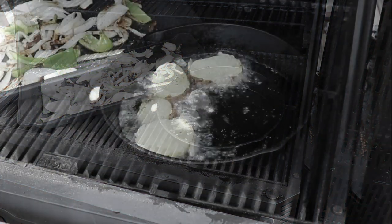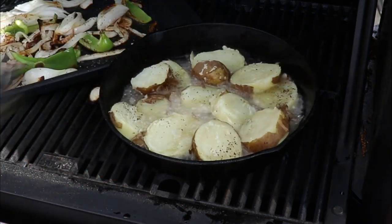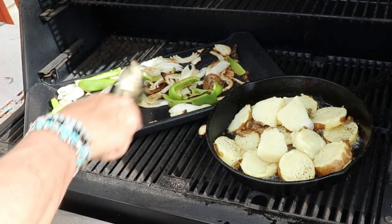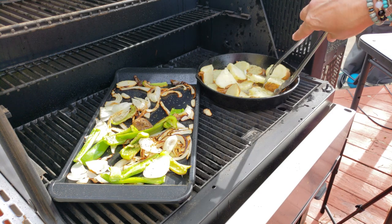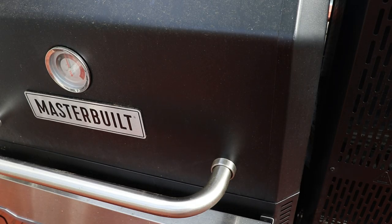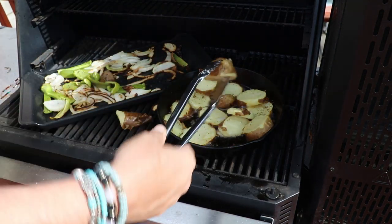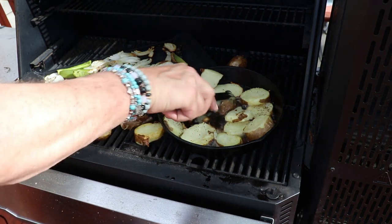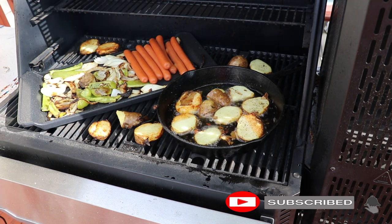Basically from there, you want to start dropping your potatoes in to crisp them up. Be careful because that oil is hot! Cooking times on this really don't matter because you're just going to crisp everything up — you're never too burnt on an Italian hot dog. After about five minutes or so, we're going to start getting those potatoes out and onto the grill.